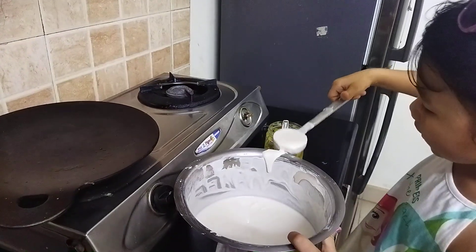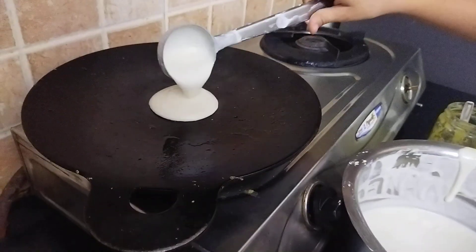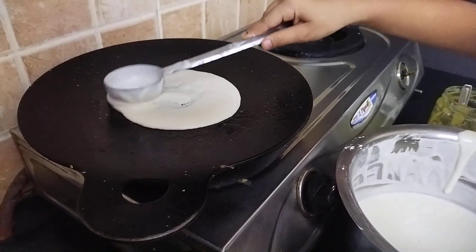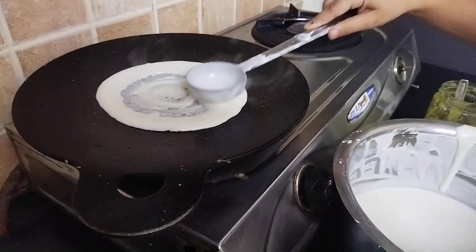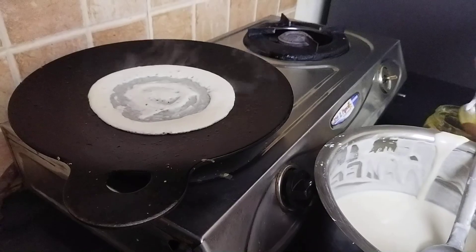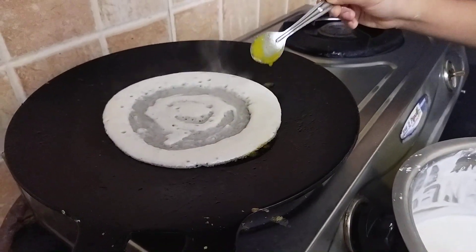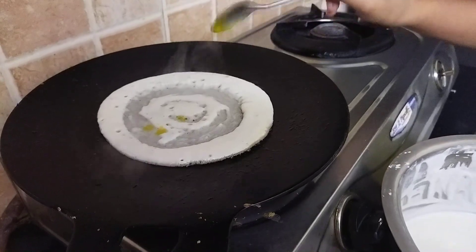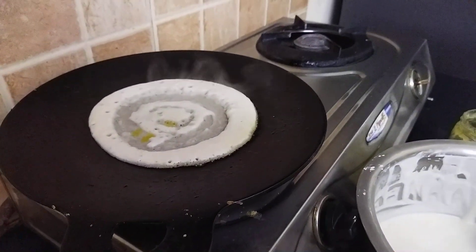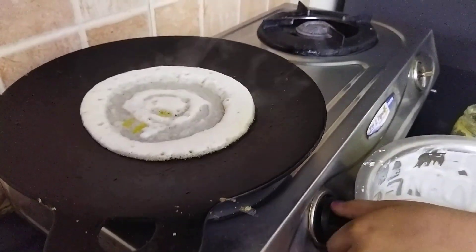Put it on the pan — I greased my pan with ghee. Spread it like this. Before it's cooked, take your ghee and then add a pinch of it on each side, and add a bit on top. There we go, now let's shake the pan.